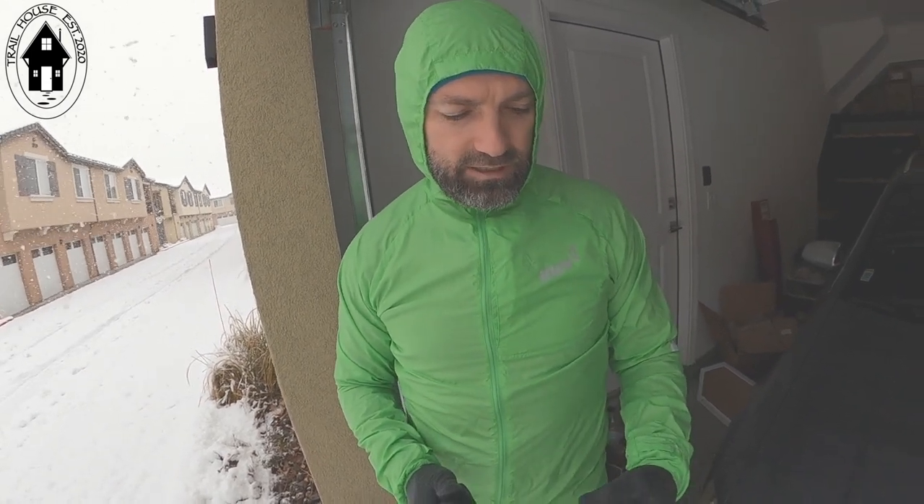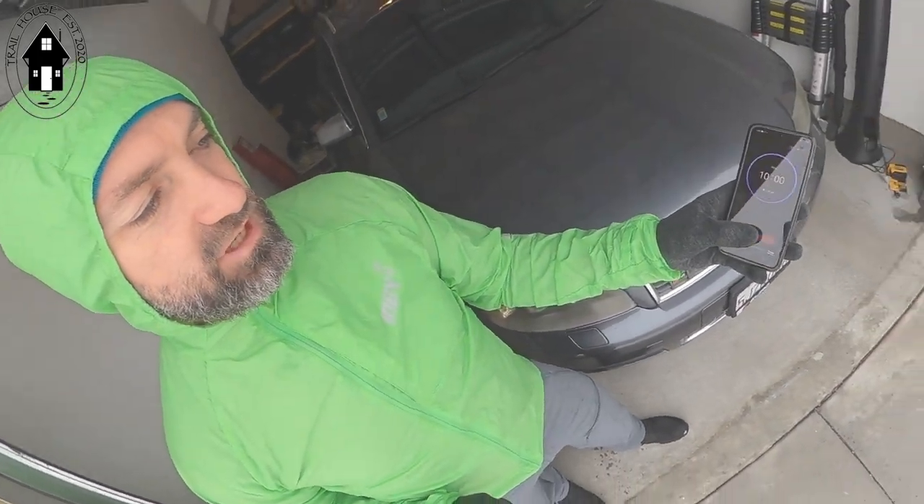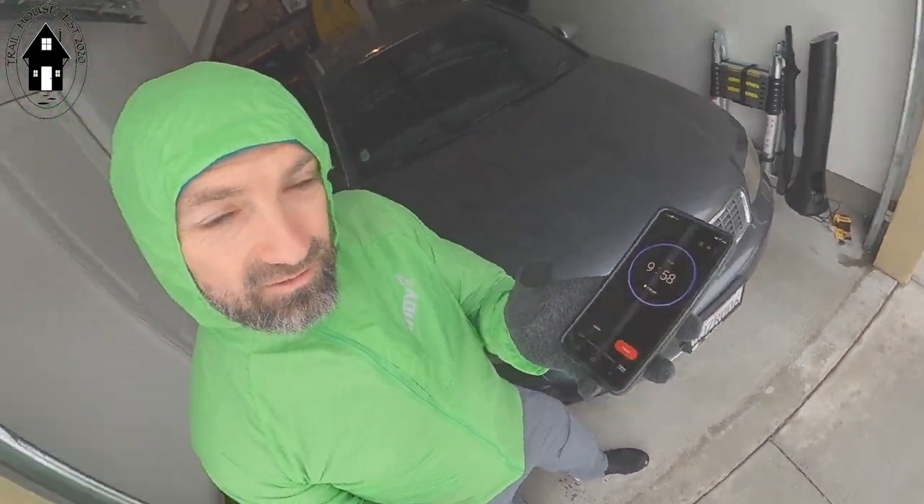Alright, now that we have the results from the waterproof jacket, I've just thrown on the windshell and we're going to see how this jacket with a DWR treatment compares to an actual waterproof jacket. Starting my timer here for 10 minutes — let's see how we do.